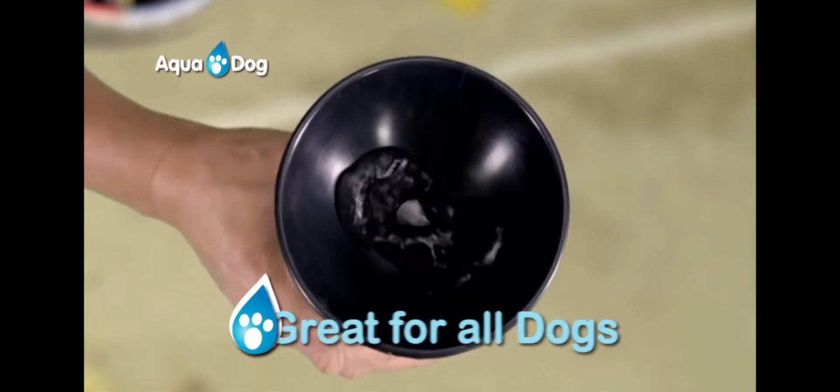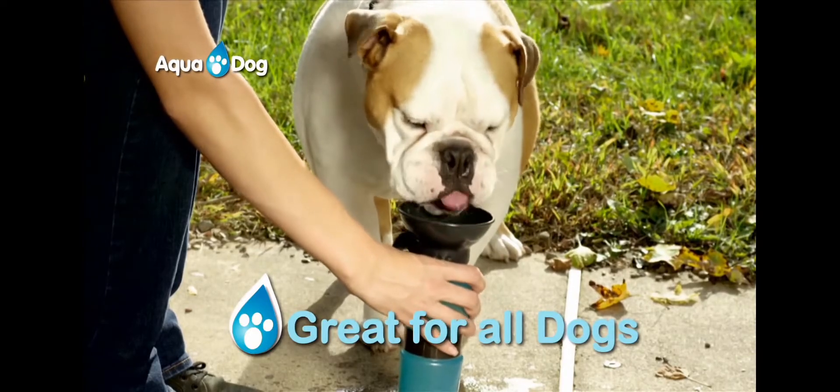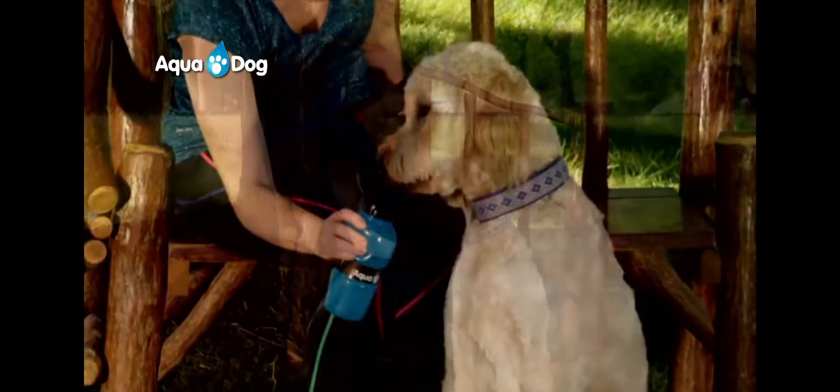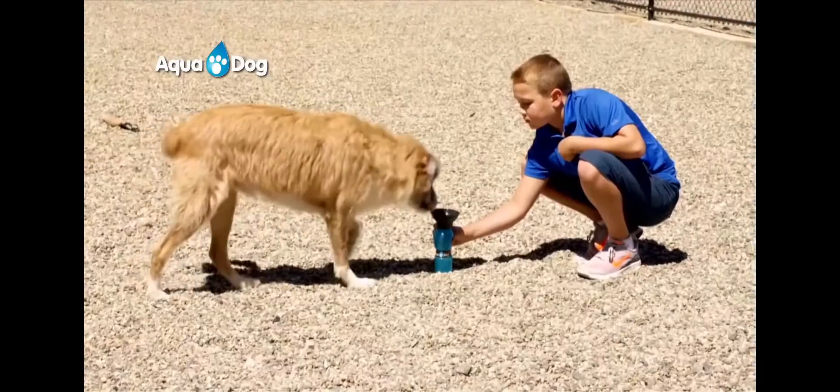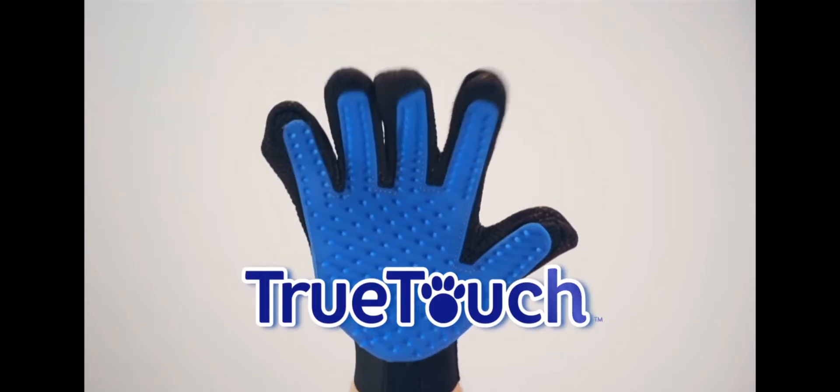The bowl is specially designed for all dogs, even flat-faced breeds like your Bulldogs. It's a must for the dog park — now your precious pooch doesn't need to share with other dogs. He has his own personal water bottle from JML.